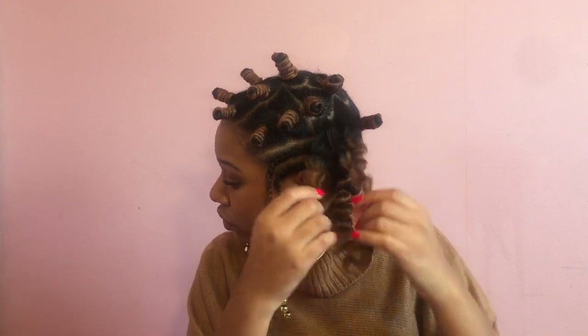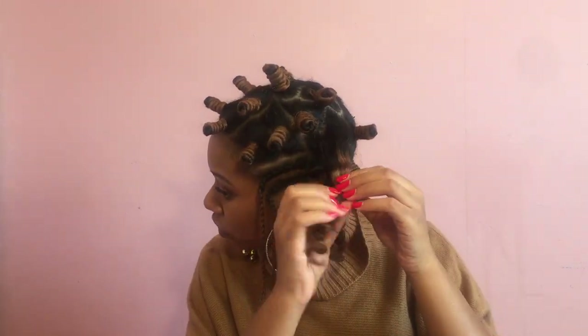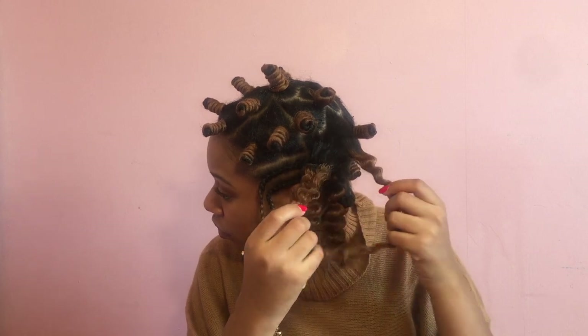To separate the hair, gently pull apart the curls and twist them around your finger. Doing this will prevent frizz.